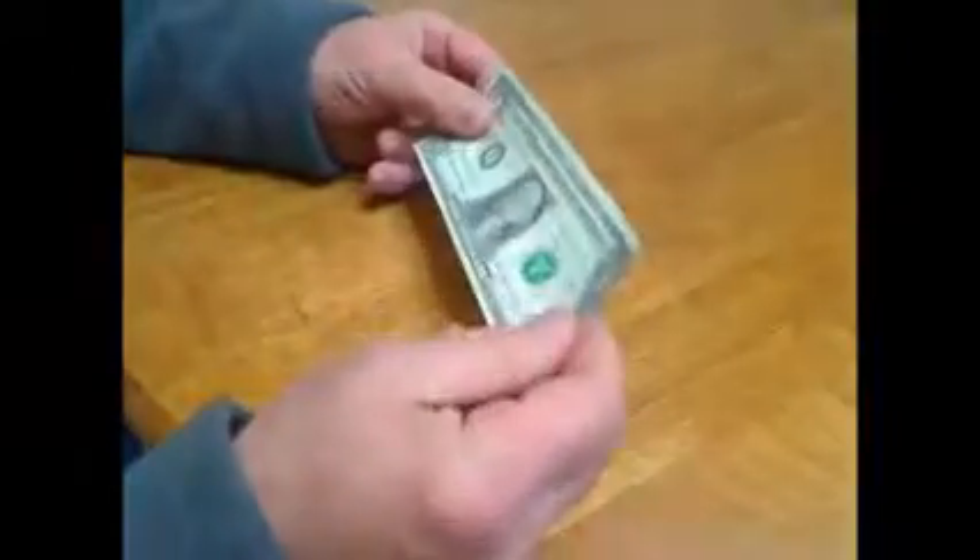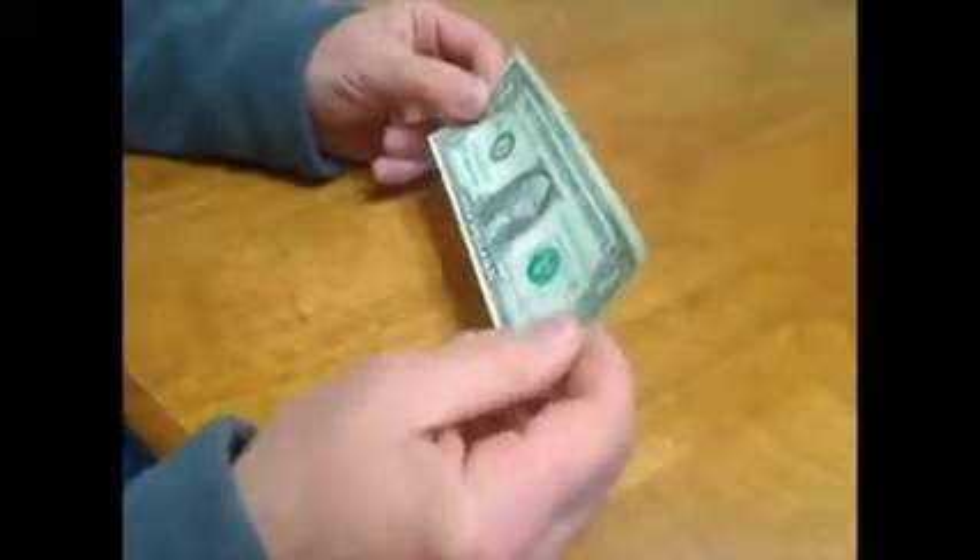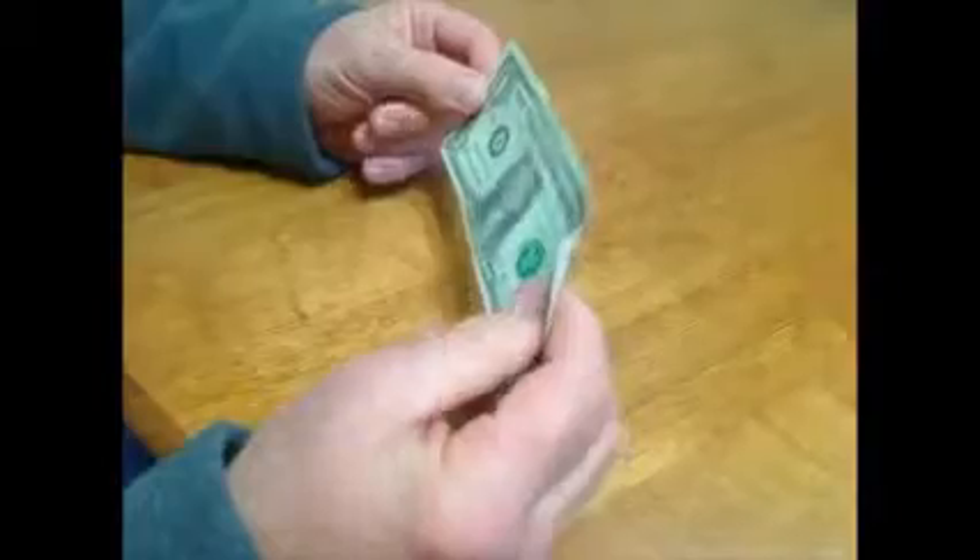This video is going to show you how to fold a dollar bill into a bow tie. The whole thing works better if you have a crisp dollar bill, because then the creases can be good and tight.